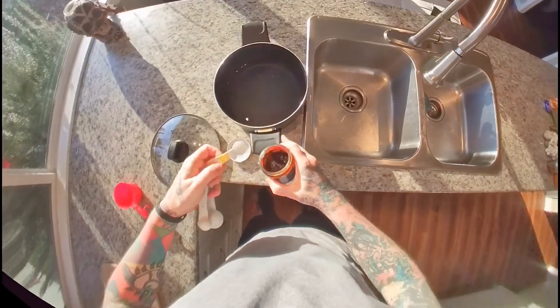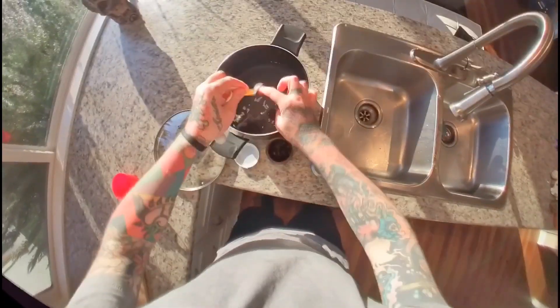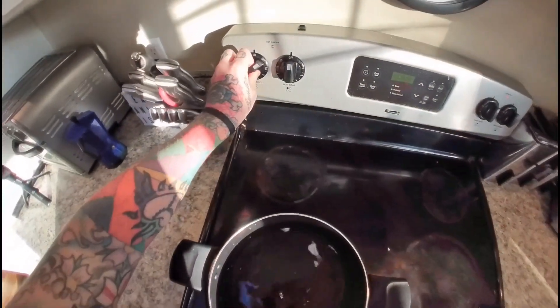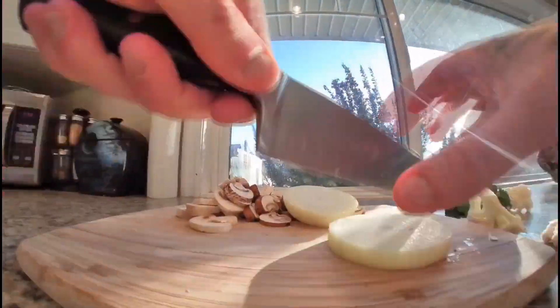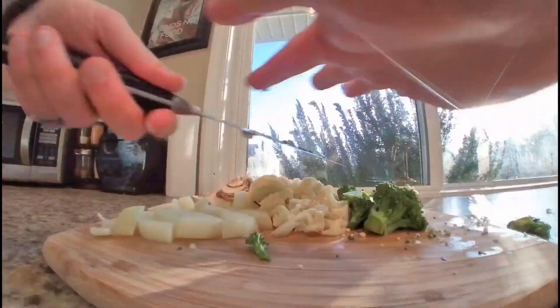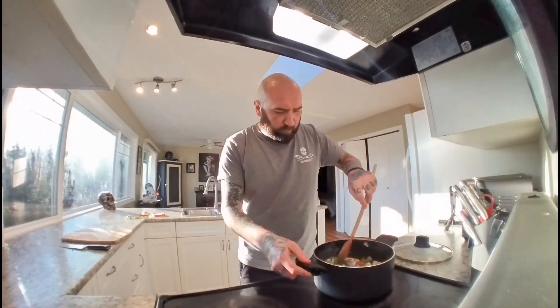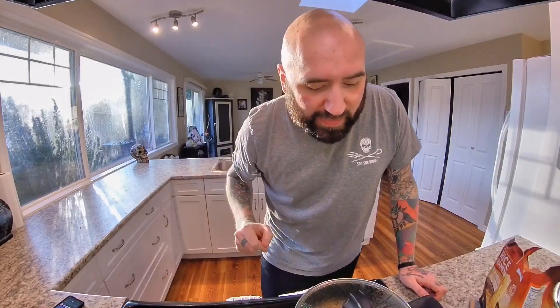I'm only making enough for myself for a couple of days, so I'm starting off with five cups of water. For every cup of water I need one teaspoon of Better Than Bouillon. Rinse your veggies and slice them up into bite-sized pieces. Once all your vegetables are cut, just add them to the boiling water, give them a nice stir, turn down the heat, and let simmer for 25 minutes.